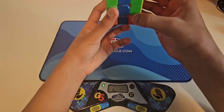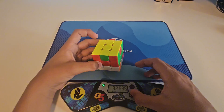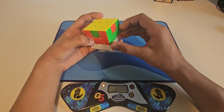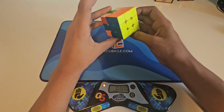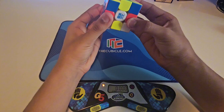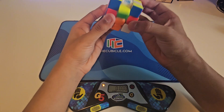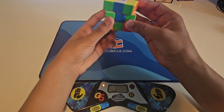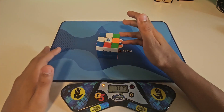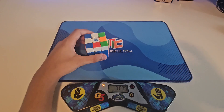Oh wait — there's an edge parity. I did not know there was an edge parity on this, but apparently there is. How do I fix this? Oh wait, that kind of did help. I did not know there was an edge parity. Let's scramble it back up and try to get sub one minute.